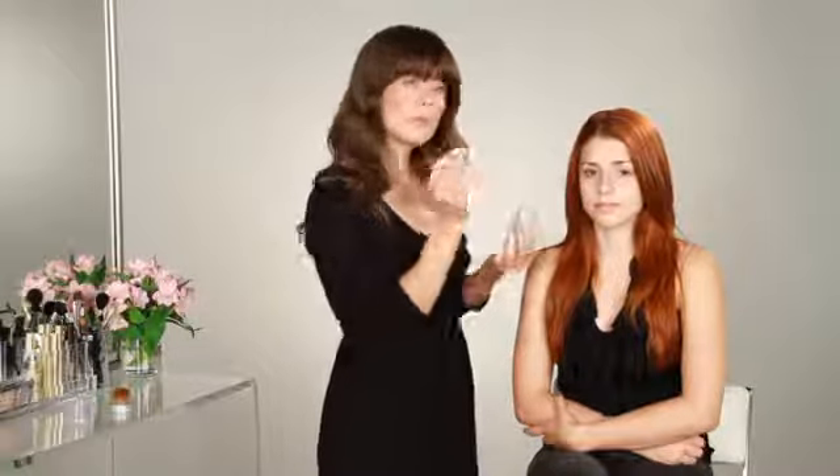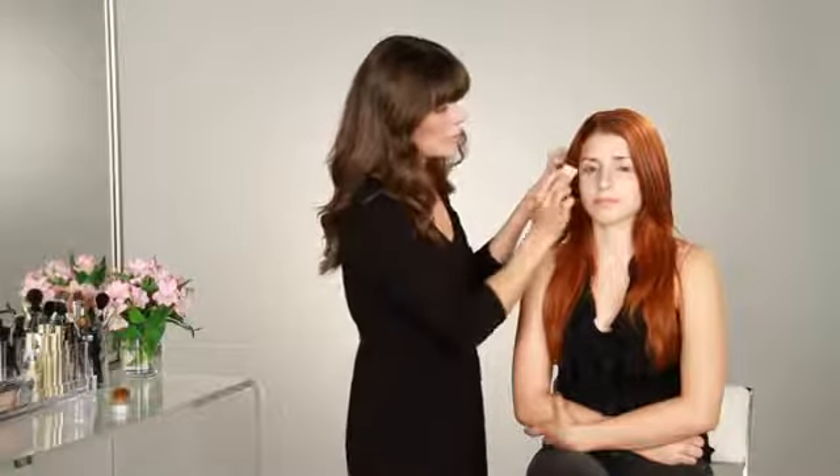When you're applying mineral foundation, make sure that your moisturiser is fully absorbed before you do. Otherwise you'll get some of the product clinging to where the moisturiser is still damp.